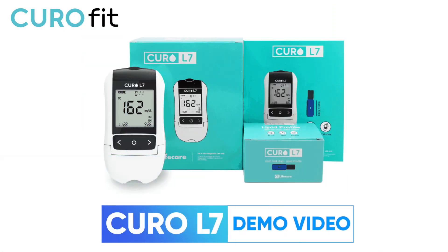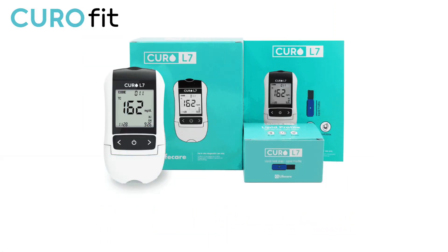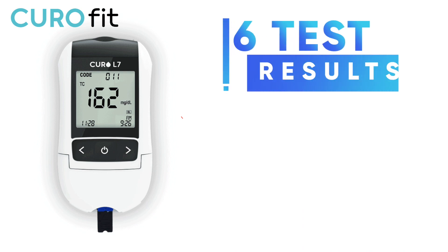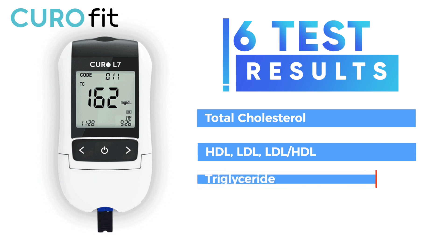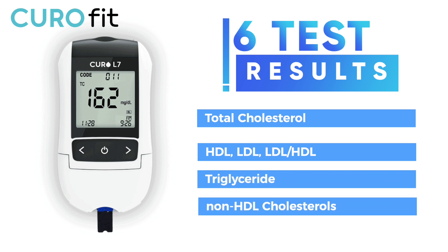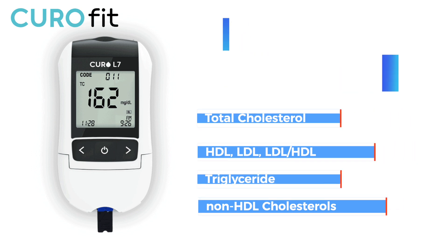Today I will show you how to use the Curo L7 device. This device has the ability to test your lipid cholesterol level including total cholesterol, HDL, triglycerides, and calculated LDL results. From just one blood sample, you will get 6 test results.